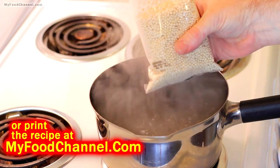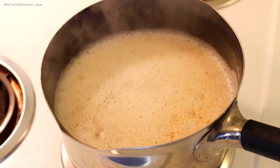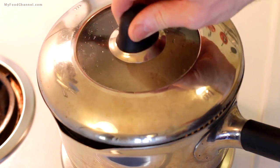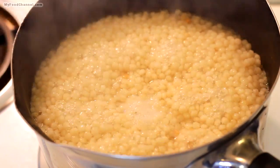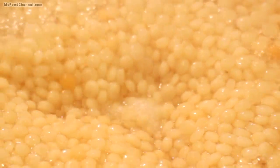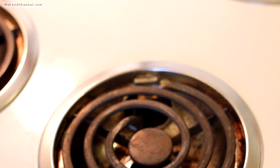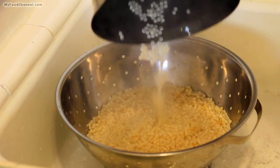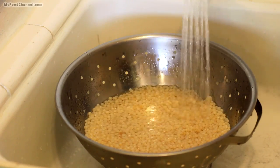Pearl couscous is basically a small pasta, but a little bigger than regular couscous. You basically just boil up some water, throw your couscous in there, cover it up, let it simmer for about 10 minutes. Then it's going to look like this — kind of freaky looking. Get it off the heat, run some cold water on it to stop the cooking process so it doesn't get overcooked and sticky and mushy. And that's it — we're done with the couscous for now.